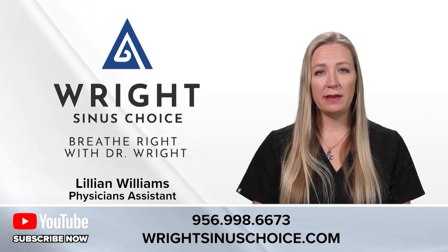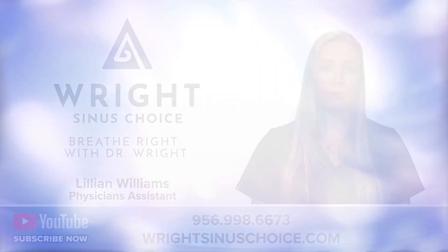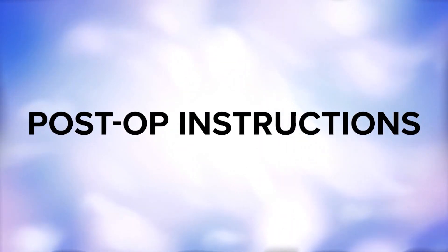Hello, my name is Lillian Williams. I'm a PA for Dr. Turner Wright with the Wright Sinus Choice. I'm here today to give you some post-op instructions for a balloon sinuplasty turbinate reduction.